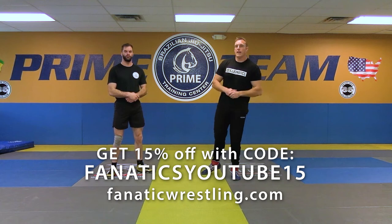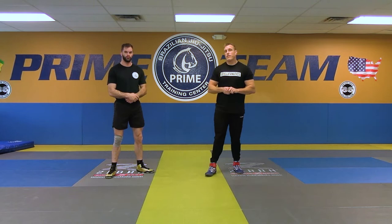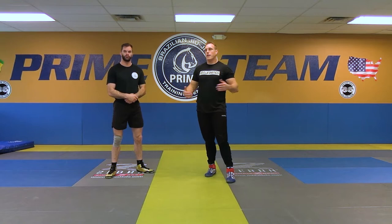This next one is going to be an arm drag with the anticipation of having that Greco finish. However, this time, for whatever reason, he's able to get his arm out and leads me into this body lock, double underhook position.